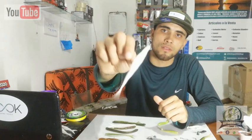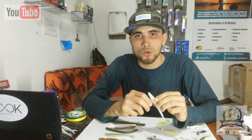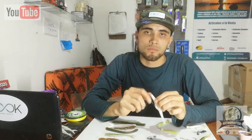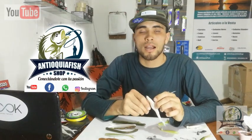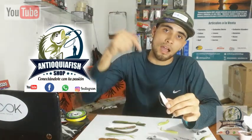Welcome to your fishing channel, Antioquia Fish. My name is Andres Fishing, and in today's video we will talk about señuelos de goma. I am going to show you how to mount the lines, and also how to repair señuelos de goma when fishing. Today's video is sponsored by Antioquia Fish Shop, a virtual store located in Medellín, shipping all across Colombia — I'll leave the link to their Facebook page in the description.